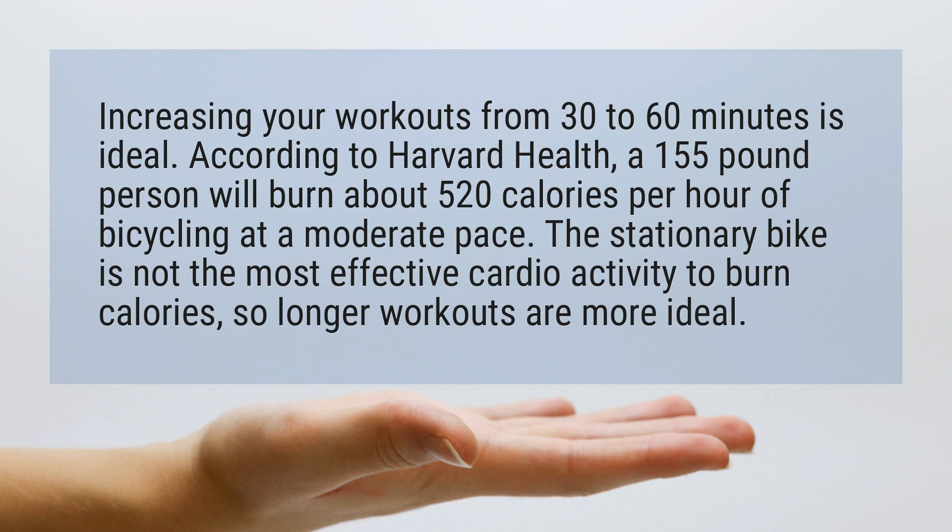The stationary bike is not the most effective cardio activity to burn calories, so longer workouts are more ideal.